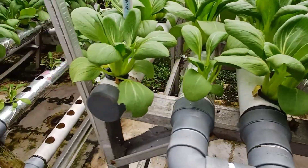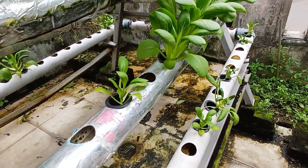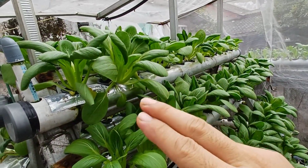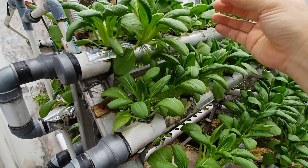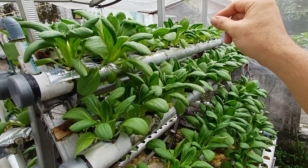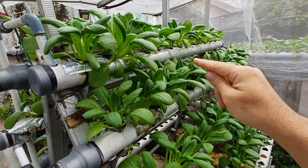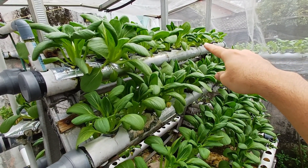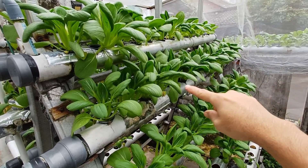This is the bok choy in the bed type installation. As you can see, some of the plants at the bottom tube are too leggy. If I see bok choy on the top tube that's ready to harvest, I take it out or move it to the second row, and the ones that are too leggy I put up top — because the top tube gets more sunlight. Most of the bok choy in here are getting less sunlight, so I put them on top, on the second tube.